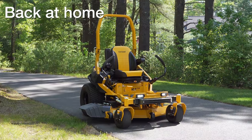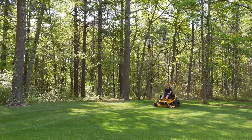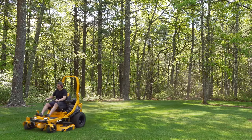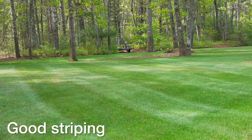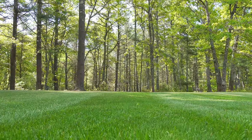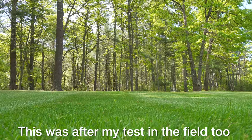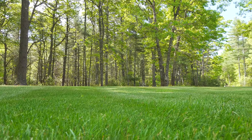It wouldn't have been a full test without using the machine on my home lawn as well. I cut my grass more than a dozen times, and every time I could really see a difference. There's definitely something with this deck design or the blades that gives it a standout look. I also noticed pretty good stripes from the deck, but overall the most important thing was that it looked sharper and cleaner. The grass was more even and just looked better — that really stood out to me every time I cut my home space.